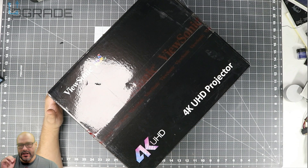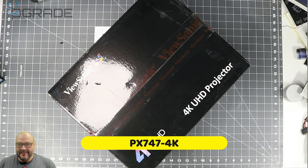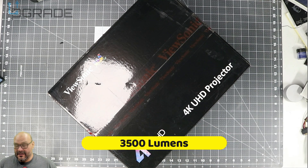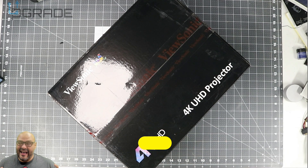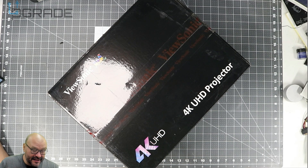We're going to test this out — we're going to watch a movie, do some gaming, and see if it's even worth it. We're going to put it outdoors too, see how bright it works at night. There are a couple of lights here and there, but we're going to try to dim them down. We'll also do an indoor test, but I prefer outdoor — if it can handle outdoor, it can handle indoors.